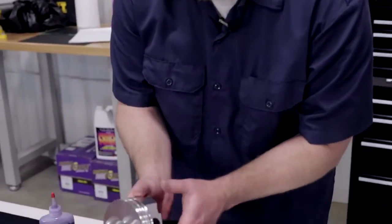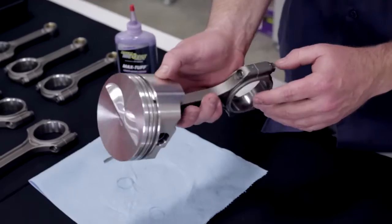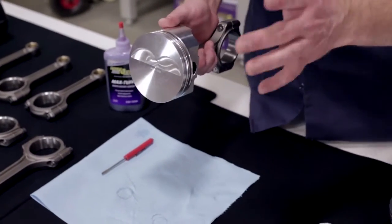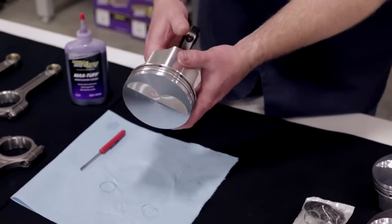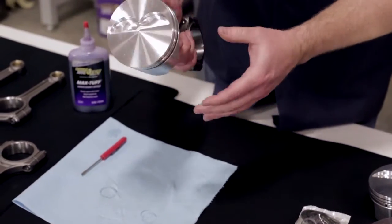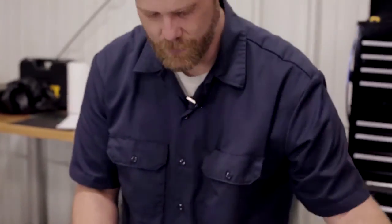We've got all of our spiral locks in and everything went together well. Just for reiteration, here are the eyebrows on our piston top, and here are our X's — everything is oriented properly. We're going to show you why that's important when we actually put these in the block. Make sure the wrist pin moves freely with no binding or issues. Looks like we're good to go. Stay tuned and we'll show you how the rings go on and we'll assemble the other seven.